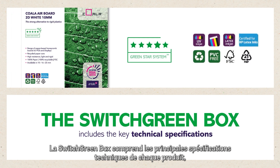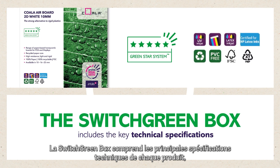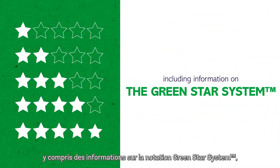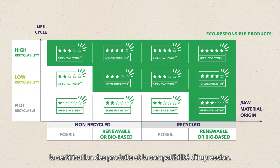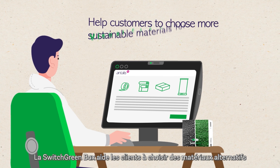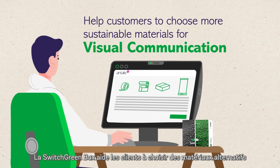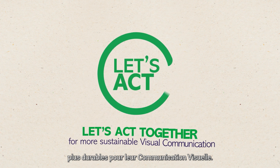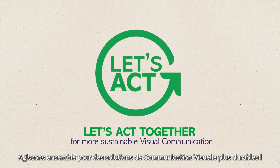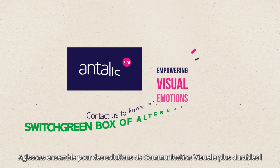The Switch Green Box includes the key technical specifications of each product, including information on the Green Star System rating, product certifications, and printing compatibility. The Switch Green Box is helping customers to choose more sustainable alternative materials for visual communication. Let's act together for more sustainable visual communication solutions.